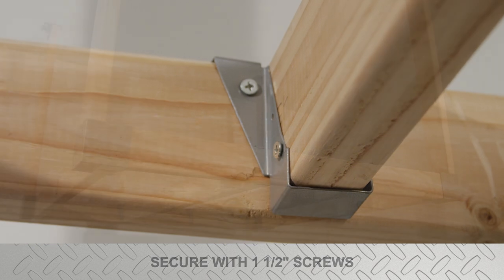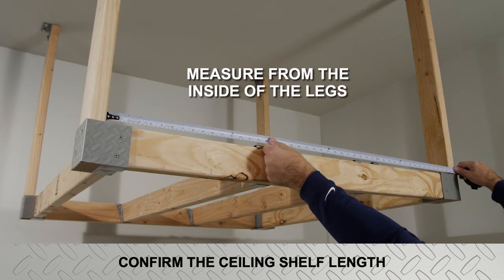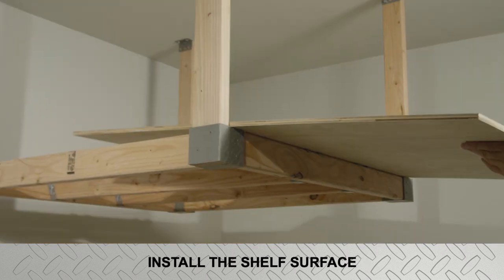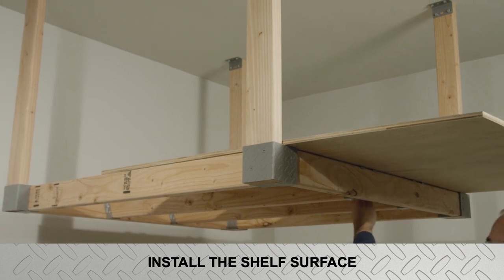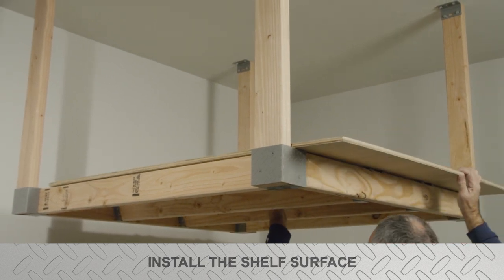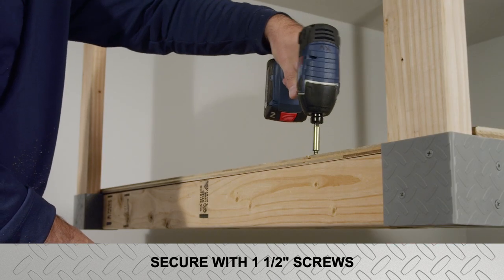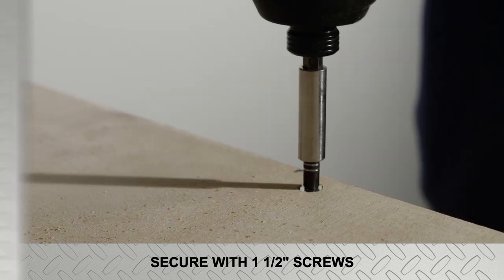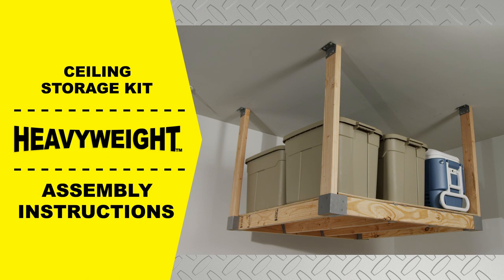Finally, confirm the ceiling storage shelf length by measuring the distance between the inside of the legs — you will need to trim the shelf to match this dimension. Install the shelf surface with the remaining one-and-one-half-inch long support screws driven evenly spaced through the shelf surface into the rails. This completes the assembly of the heavyweight ceiling storage kit.